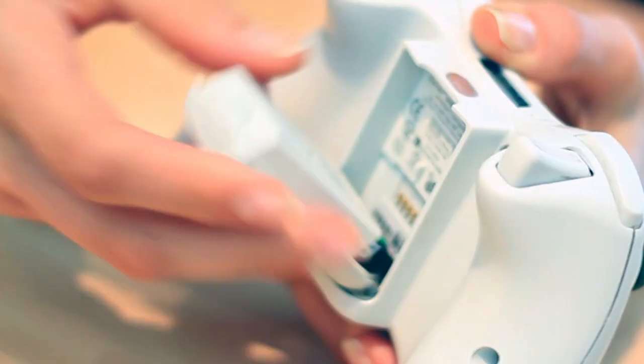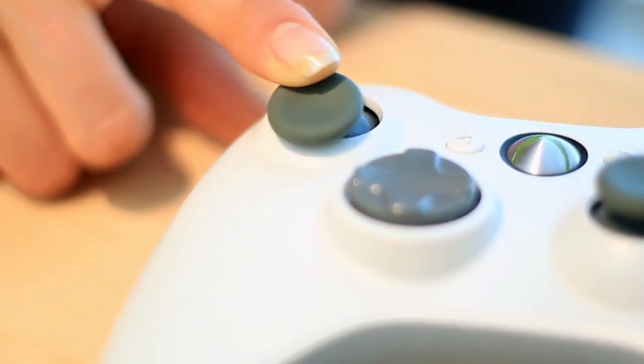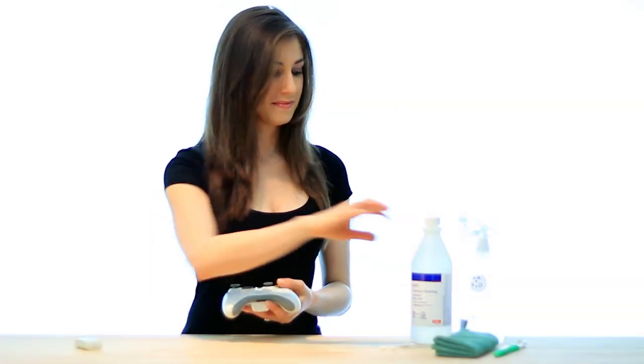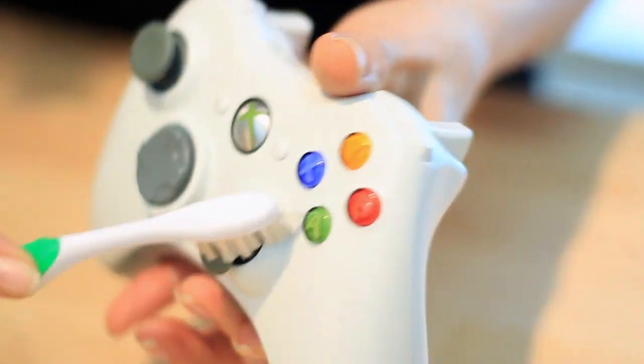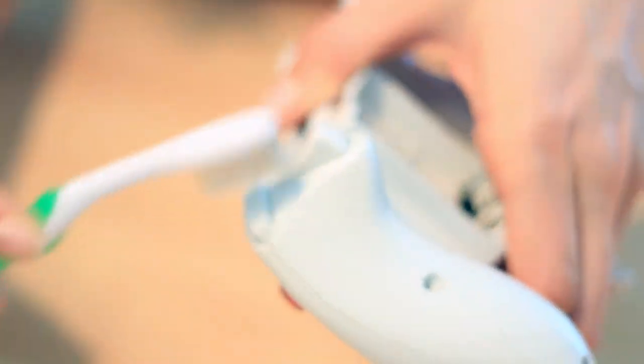Let's start by removing the batteries. You'd be surprised just how much build-up gets built up after hours and hours of Call of Duty combat. We'll start by using the cleaning toothbrush to brush away as much debris as possible. Get in as many cracks and crevices as you can, including the back trigger buttons.